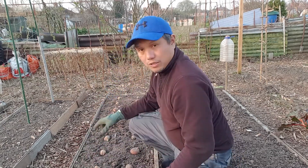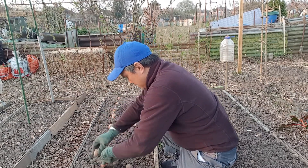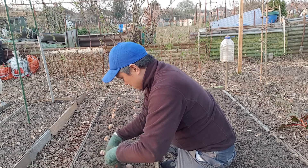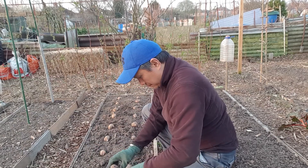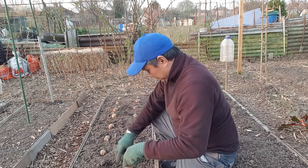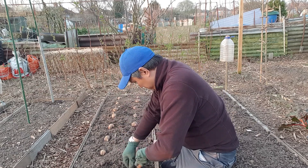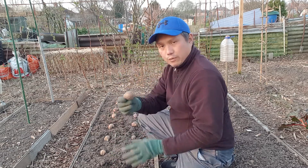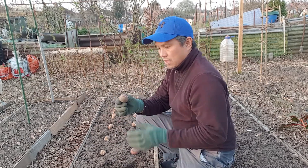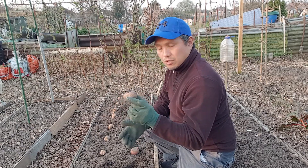Not too deep though — just about two inches deep. When you lay them in the hole, the sprout side must be facing up so they can have some more sprouts.